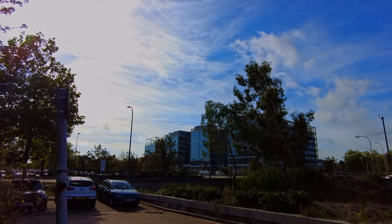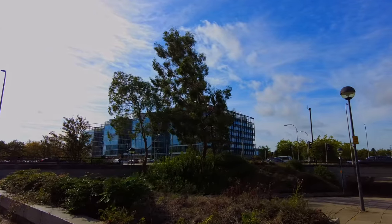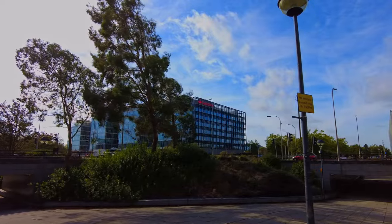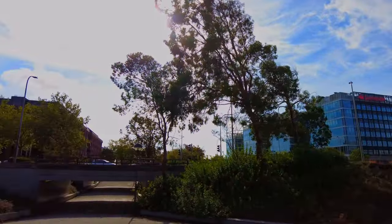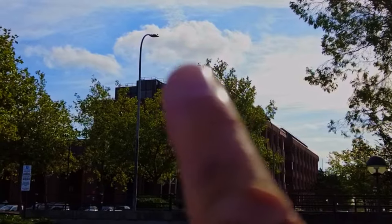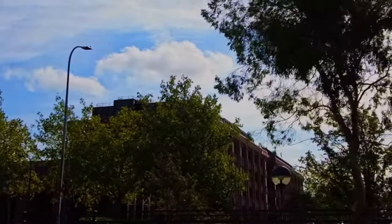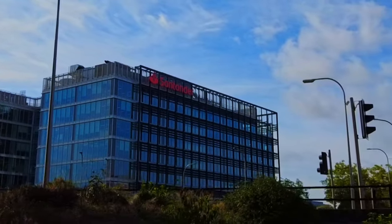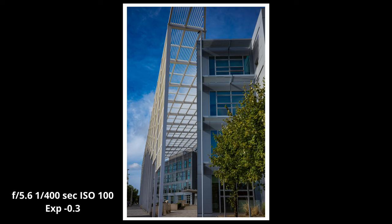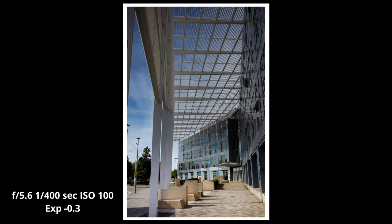The new Sandendare building is quite massive actually — it's taken quite a long time to build. It's just in front of the Milton Keynes train station and opposite their original building, which used to be Abbey National and then Sandendare took it over. They've now built this massive one across the road, so we'll see what sort of shots we can get down here. Hope you've liked the shots so far with this Ricoh GR3X.